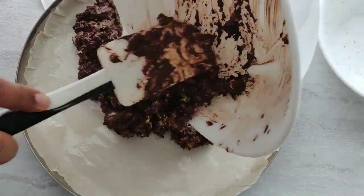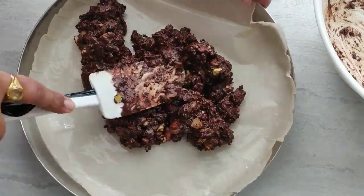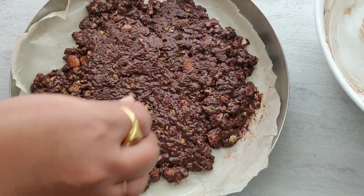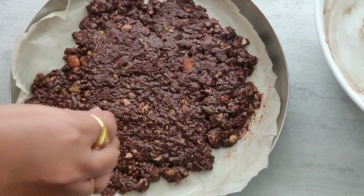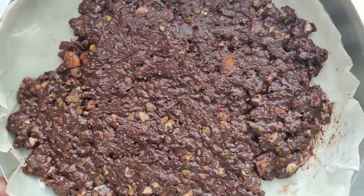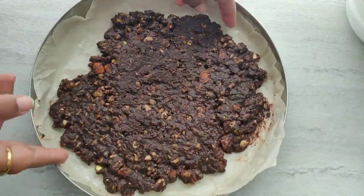Spread the mixture quickly and as thinly as possible. Now I am sprinkling some sea salt on top — you can also use salt flakes. Salt enhances the taste of chocolate. Put the plate into the fridge for 30 to 40 minutes until it gets solid.